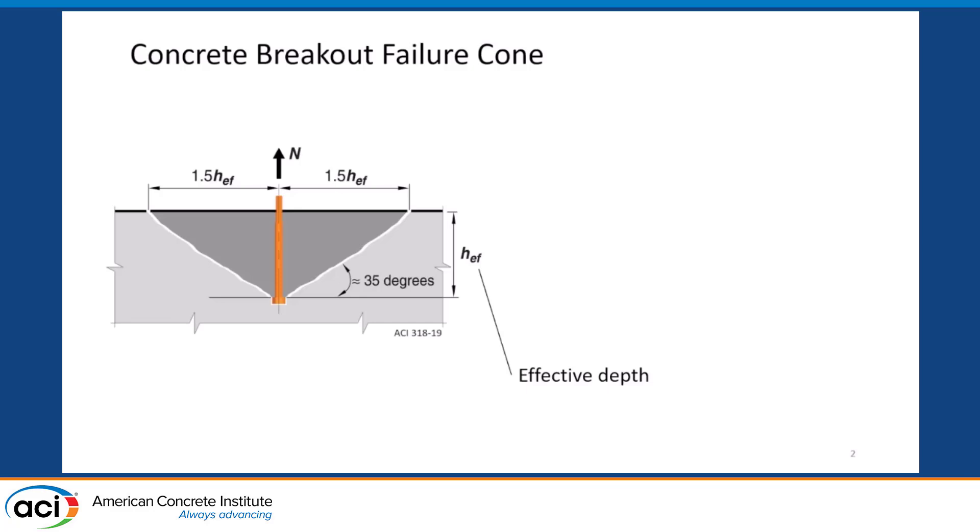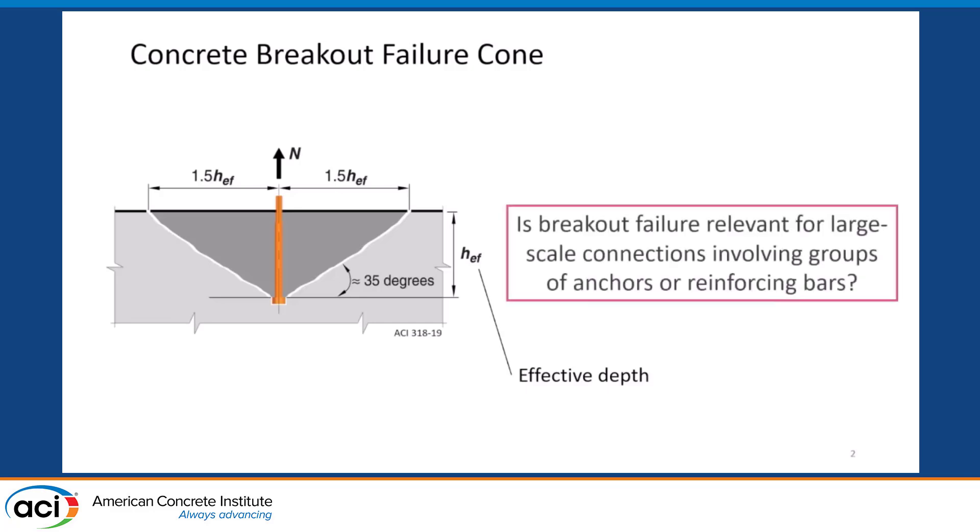This has been studied quite extensively for small anchors, just a few inches deep — everything that's holding up all the lighting above our heads, for example. But there's been an outstanding question for some time, which is: is breakout failure relevant for large-scale connections involving groups of anchors or groups of reinforcing bars?